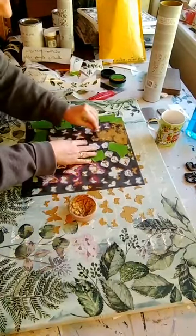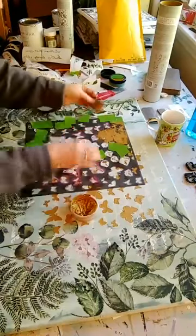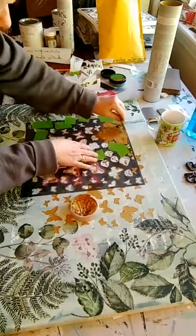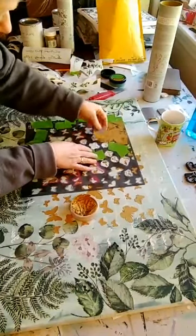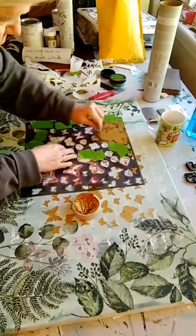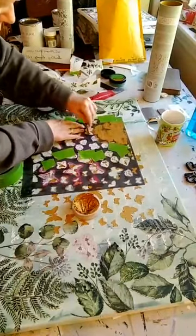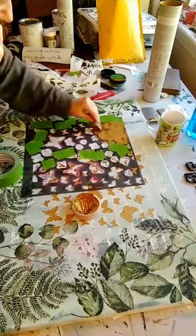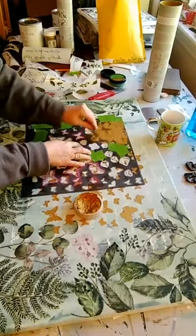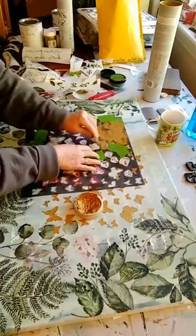You just go back afterwards and lightly sand — you can lightly sand everything down. You kind of have to get it on thick and then spread it and make it flatter with your tool, and that's why there are lines. But I love this wax because it just gives a really nice shimmer.